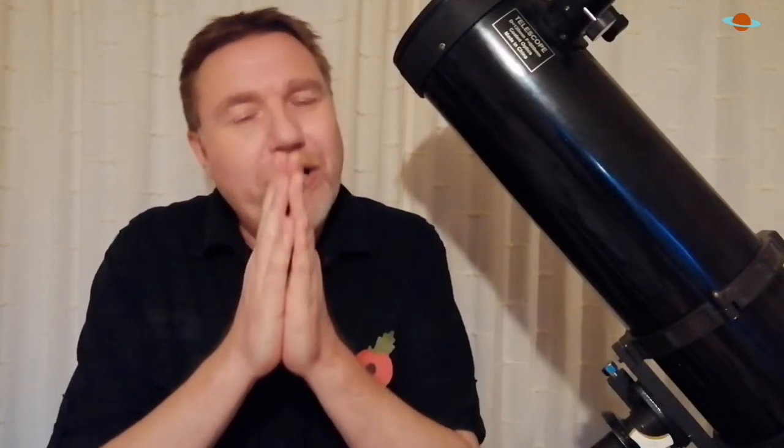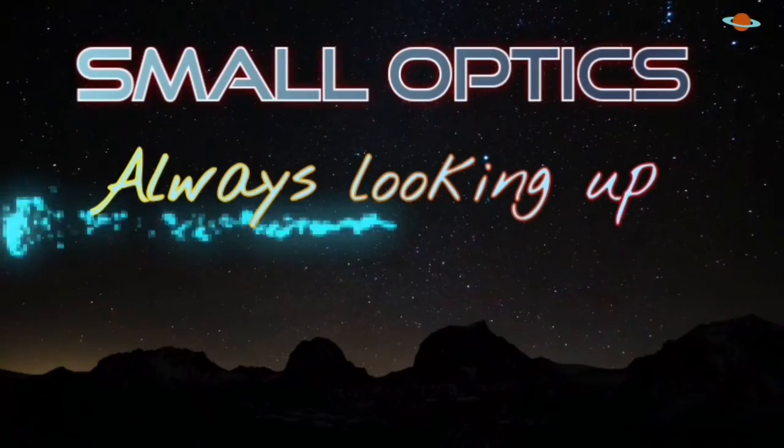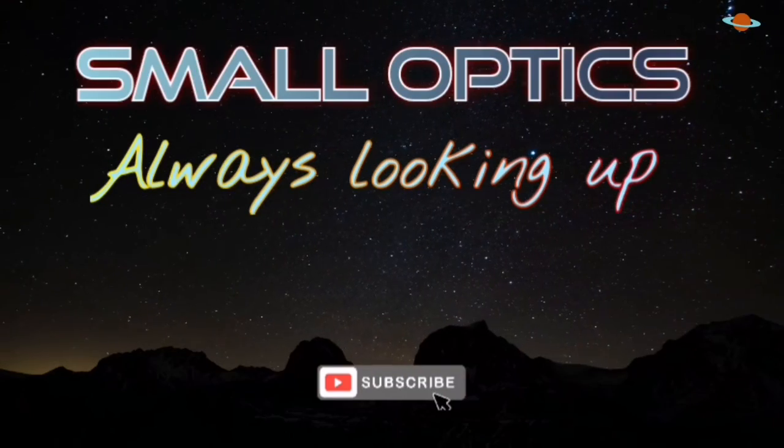Well, there you go, folks — that's my opinion on zoom eyepieces. Don't forget to subscribe if you haven't already and hit the notification bell, as I aim to upload at least once a week and you don't want to miss the next one. In the meantime, go and buy yourself a Plossl, not a zoom, and I will see you on the next one. Bye for now.